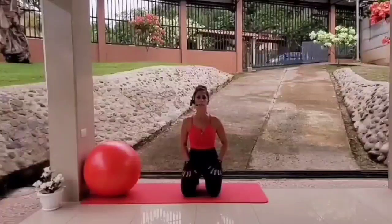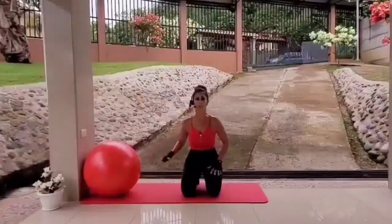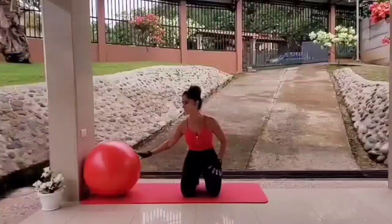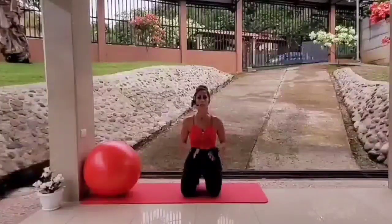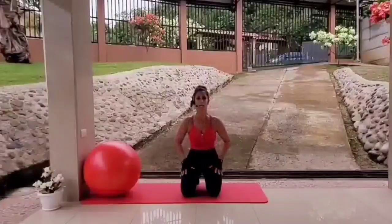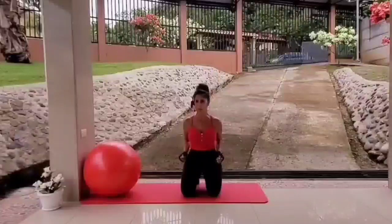Let's get started with push-ups. You will need to put your ball against the wall for stability, just to make sure you don't fall off. Keep your face straight ahead and your elbows will not flare up — they will come in towards your body.